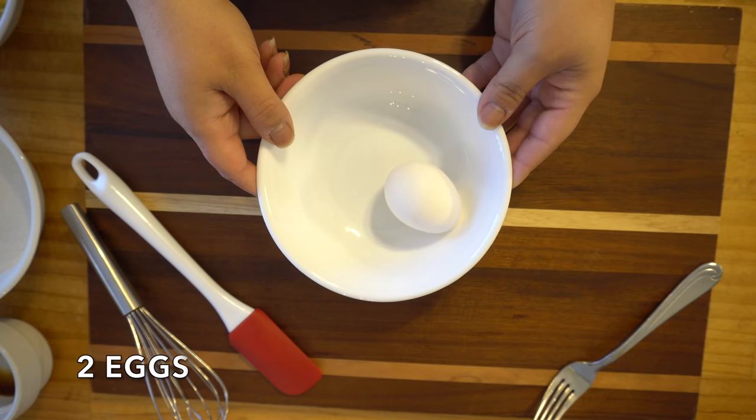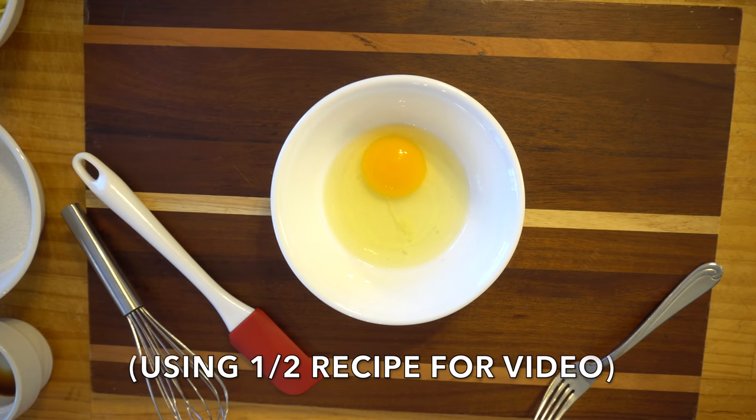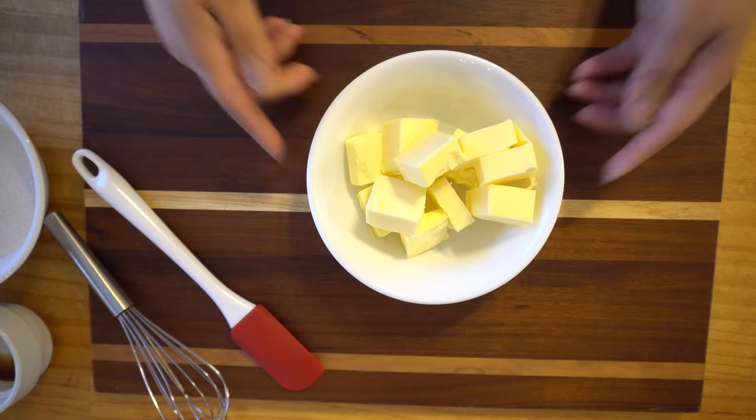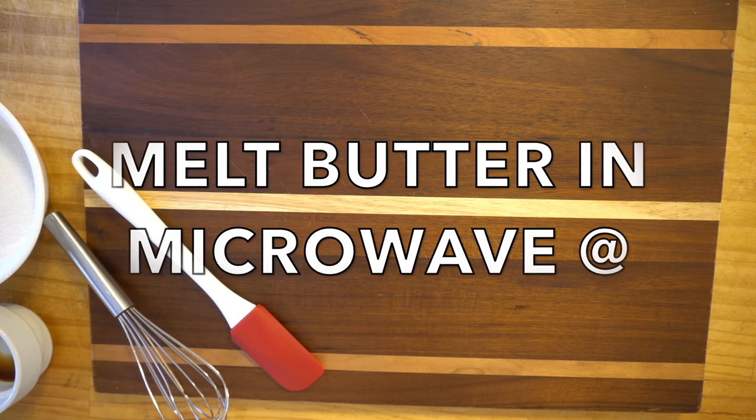Alright, let's get started. Here we have our eggs and we're gonna beat them. Now remember, I'm using half of the recipe for this video, so don't think I'm deceiving you. We're gonna have them beaten and then set them aside. Next we're gonna take our butter, which is three sticks, and melt them in the microwave at 30-second intervals.